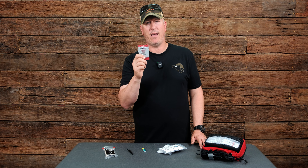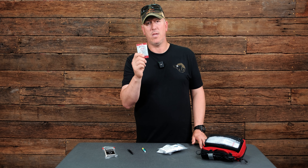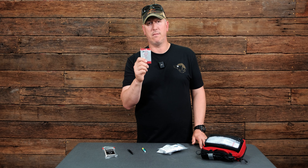Number one would be duct tape. A lot of times with splinting or bandaging you just need something that's going to hold a little bit better, and duct tape seems to do the job.